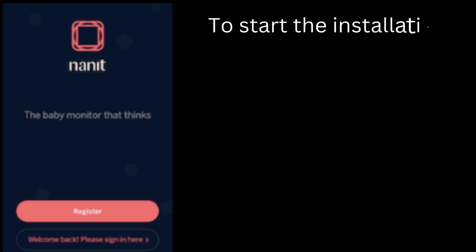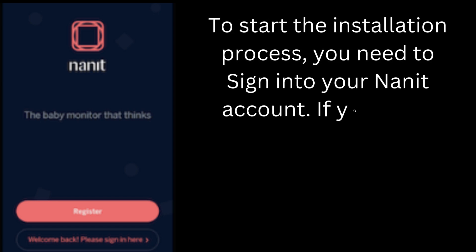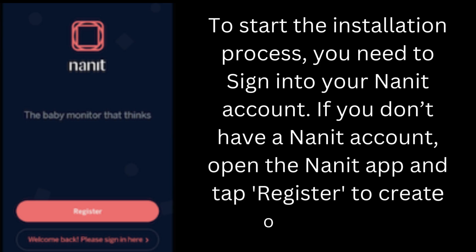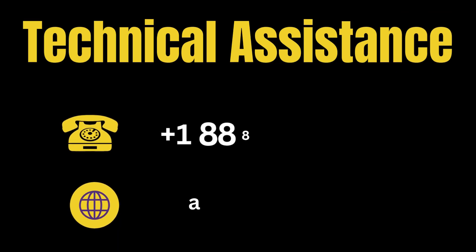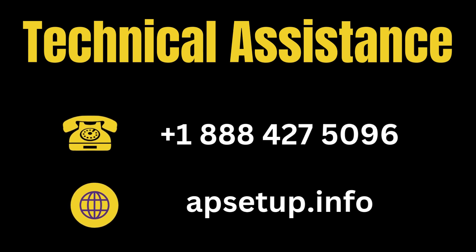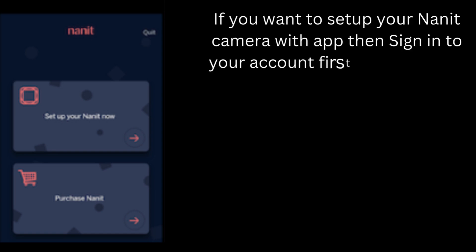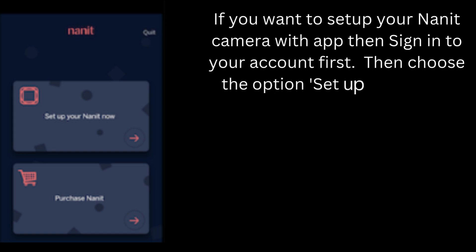To start the installation process, you need to sign in to your Nanit account. If you don't have a Nanit account, open the Nanit app and tap register to create one for free. If you want to set up your Nanit camera with the app, sign in to your account first, then choose the option 'Set up your Nanit now.'